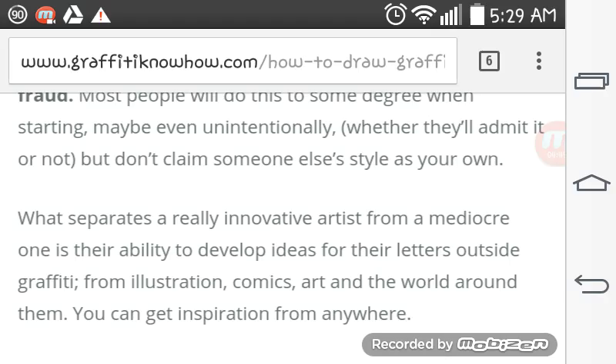What separates a real innovative artist from a mediocre one is their ability to develop ideas from their letters outside graffiti — from illustration, comics, art, and the world around them. You can get inspiration from anywhere.